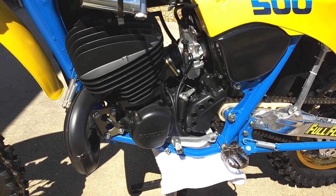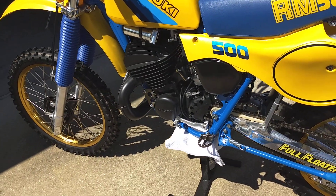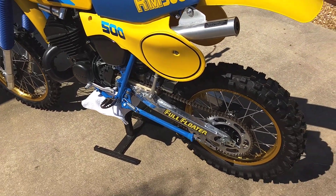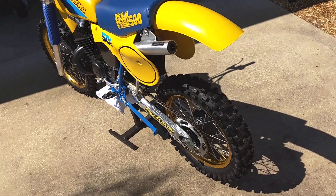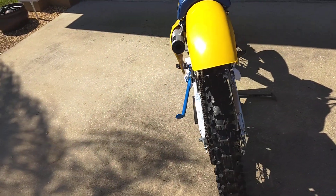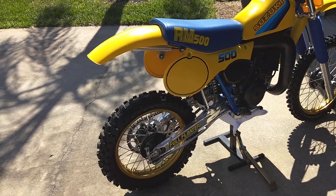On this thing I decided to have a custom shock done by Works Performance, before all of the trouble started over there. Hopefully they'll be back in business soon.